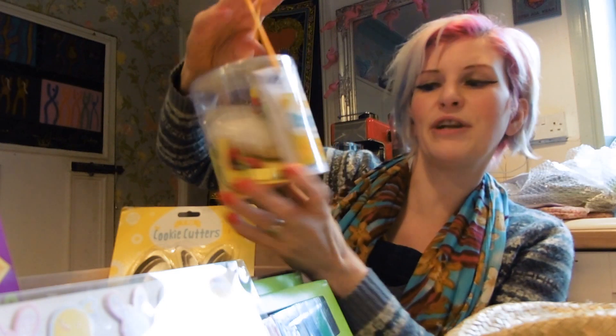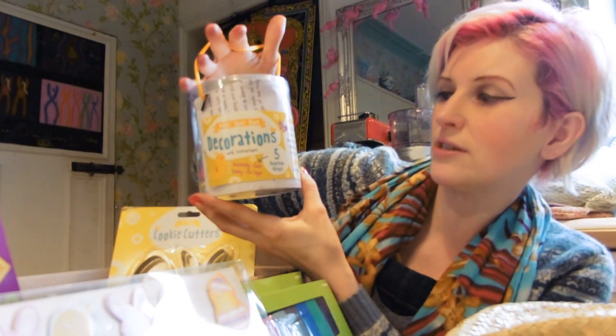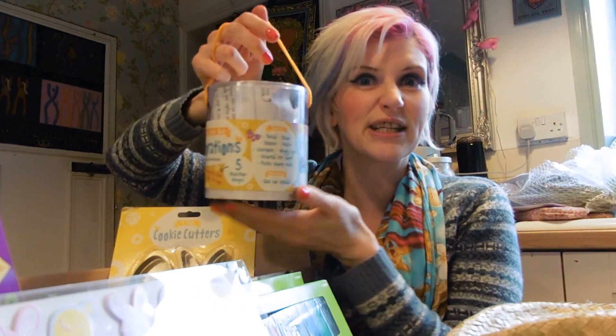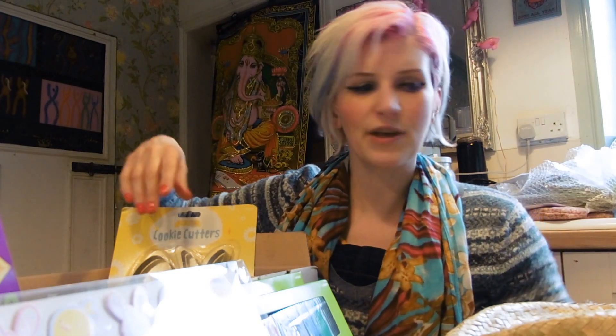Here we've got another one — this is make your own Easter decorations with instructions. This has got thread, ribbons, sequins, stuffing, all those types of things. So that should be nice. I think you make little chicks with those — more for the older one I think.